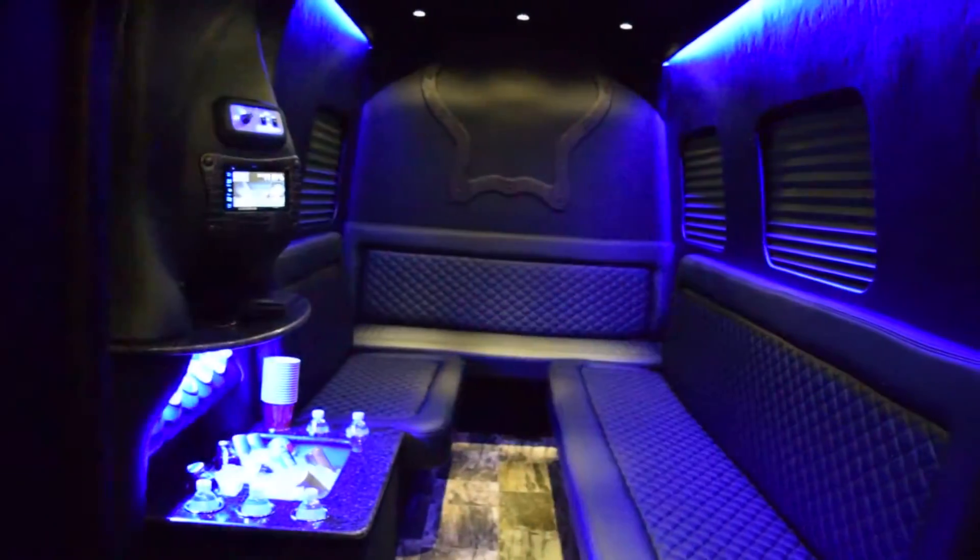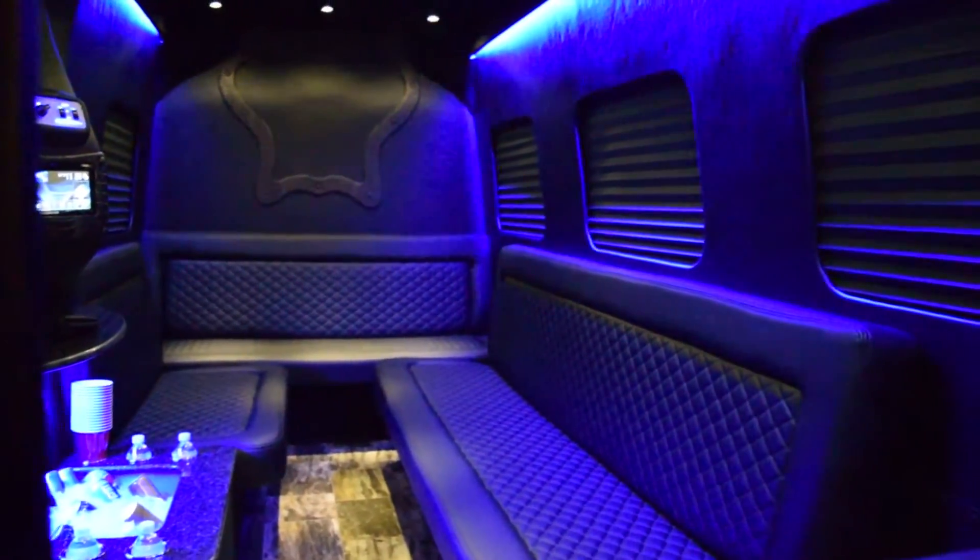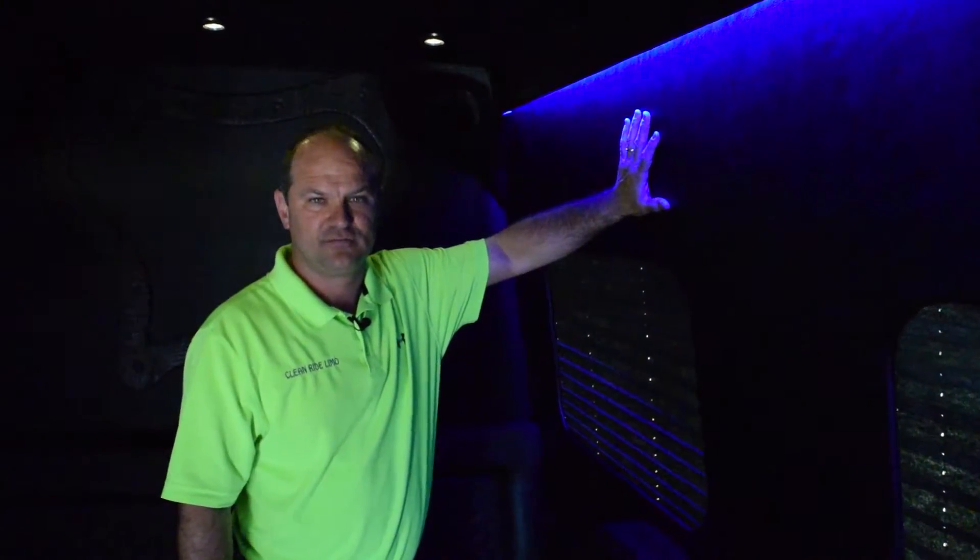Behind these walls, we have two different sets of insulation. We insulate every part of this vehicle — in the frames, in the top, in the walls, in the floors. This vehicle is insulated really well. We put the extra time and craftsmanship into it to make it right and tight.